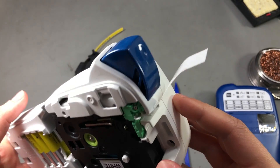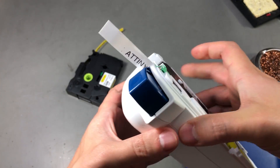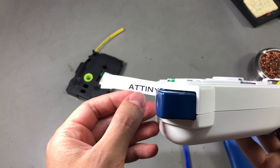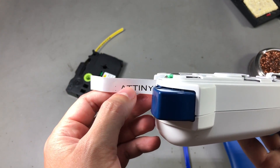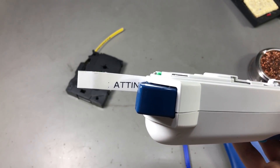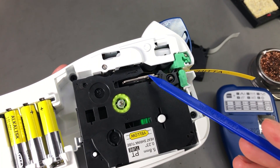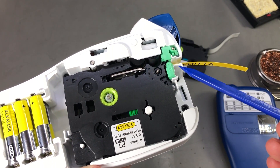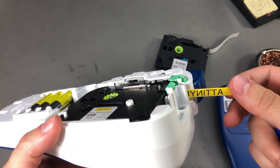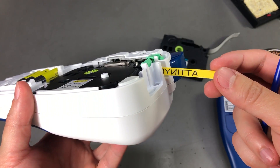Since that film ends up being laminated to the paper back and we are looking through the film, the mirroring actually works fine and we get good text while looking through the top of the label. With the tube tape, the print head prints directly to the surface of the tube, and there is no reverse mirroring happening — so that's why we end up with the text mirrored as a result.